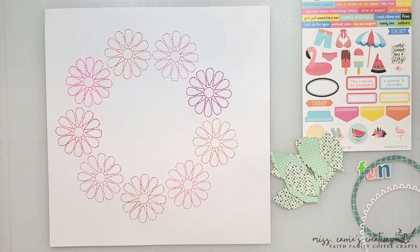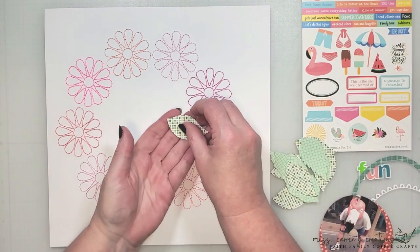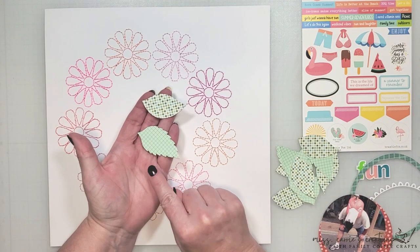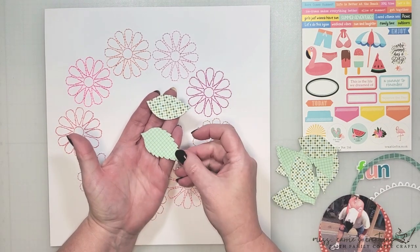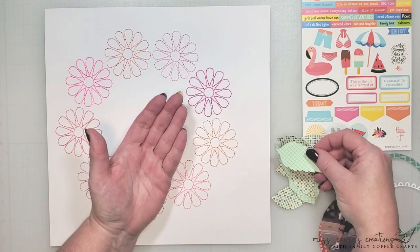I'm starting out with a simple background that I hand stitched. I wanted to give my page a bright colorful background, but I didn't have any pattern paper in my stash that was large enough, so I decided to make my own. I'm going to be incorporating a few leaf images on my page. This is one of the new cut files on the Bramble Fox site and I'll explain more about those in a moment.